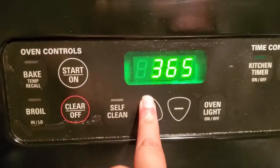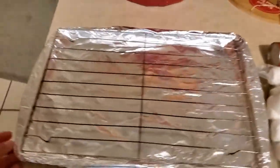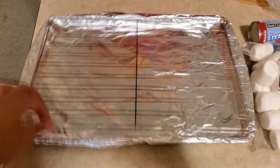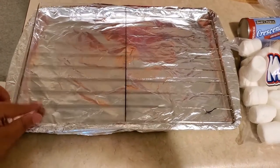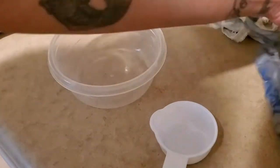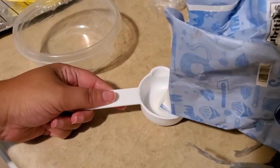First you want to preheat the oven to 375 and line a baking sheet with parchment paper. I didn't have parchment paper, so I lined my baking sheet with aluminum foil and put a cooling rack on top so they won't stick when they bake. Now in a small bowl, mix together the quarter cup of sugar and the teaspoon of cinnamon and give it a good mix.